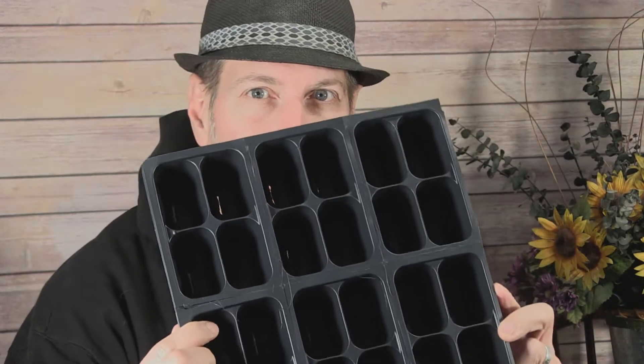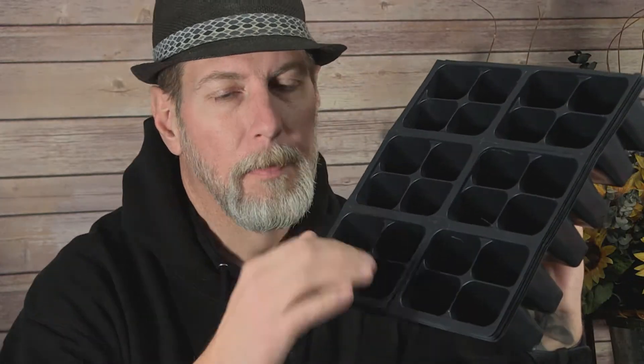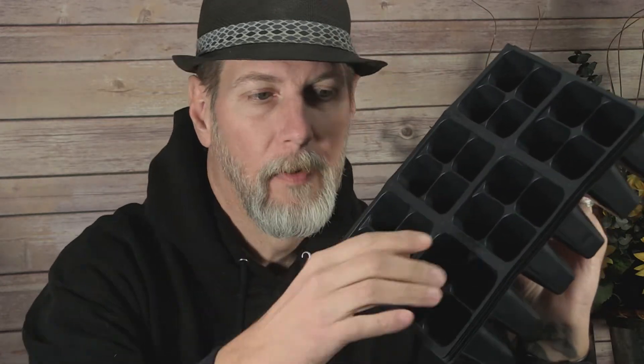You can also use these smaller seed cells, which are good for starting herbs where you can separate them, mark them off, and make little herb cells of mixed herbs — like maybe basil, rosemary, sage, whatever.